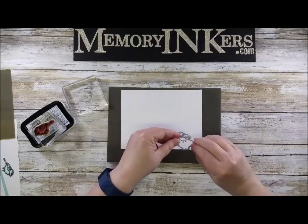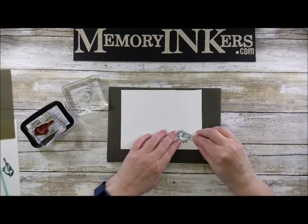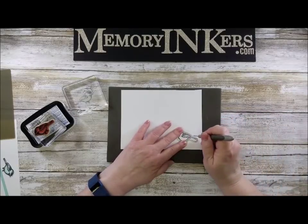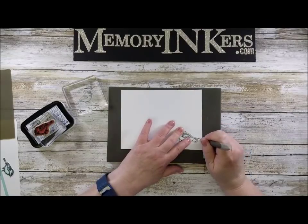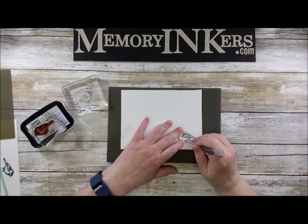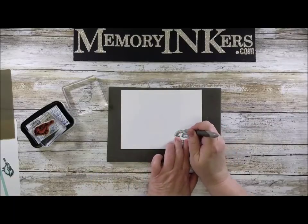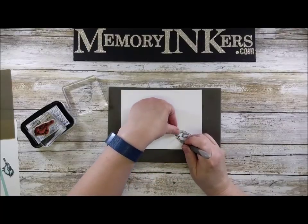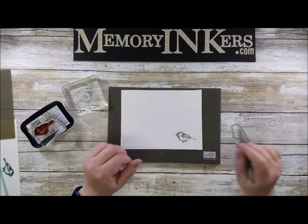I took the framelit and set it upside down, because then I could find the outline of the little bird. I took my paper piercing tool and at every place there was a dent, a corner, or around the tail area, I placed a pierce. You can use some washi tape if you want to make sure the framelit doesn't move out of place.